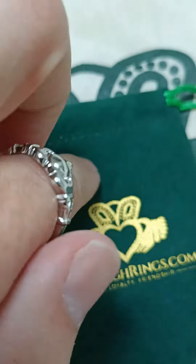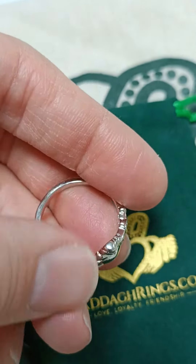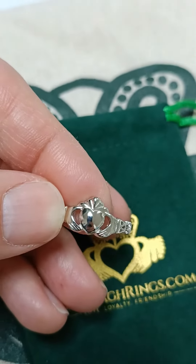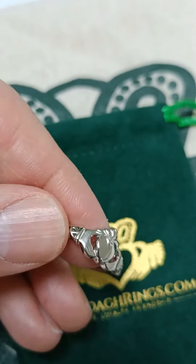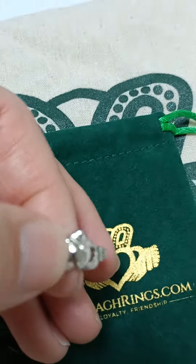So there you go — it's just a different take on the Claddagh ring. As you know, we have many of them. You can find this one in the men's Claddagh ring section. If you can't find it, give us a call on the toll-free number or send us an email and we can send you a link to the page so you can have a look at the options there.